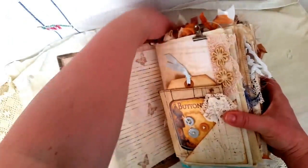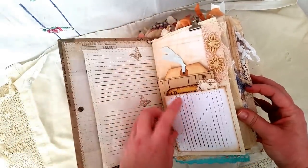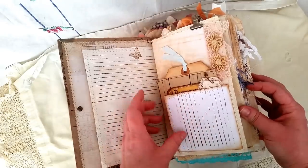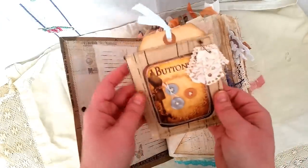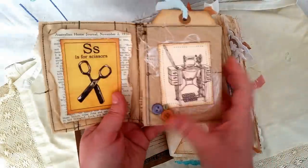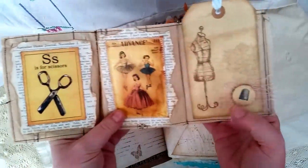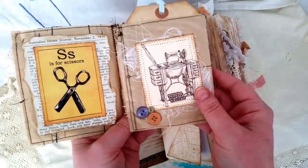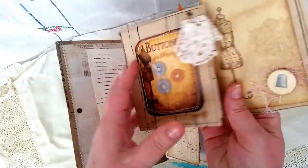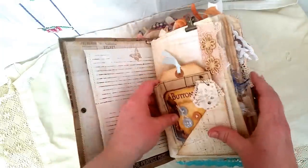I've stamped the lines on the back and we have a Rita Donnelly flip here — I stamped my lines the wrong way, sorry. In here we have one of the sewing pattern booklets and I've just popped some images I got from Pinterest. This is a tag that I've stamped on — that's that side there, and that's the back, and it just sits in the pocket.